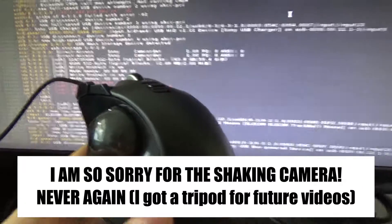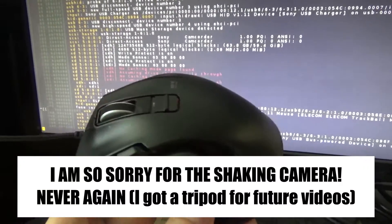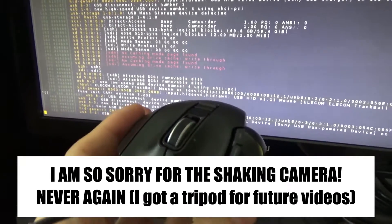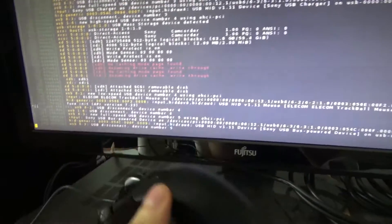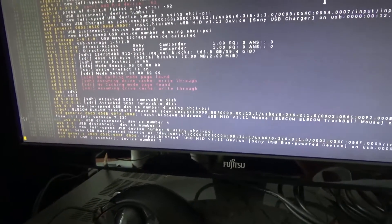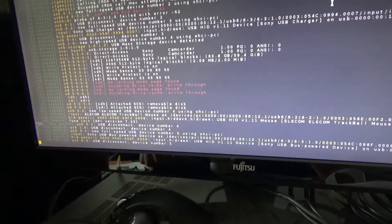Hello, in this short and shaky video I will demonstrate that the Elecom trackball mouse with USB cable works with Linux. In the background we have DMESG and now I'm just gonna plug it in.